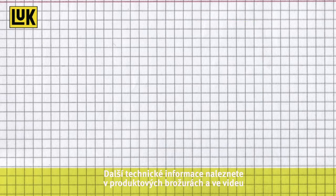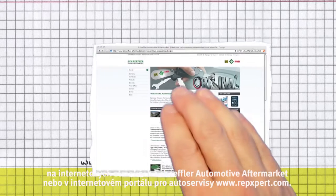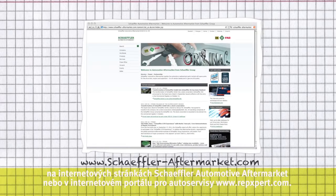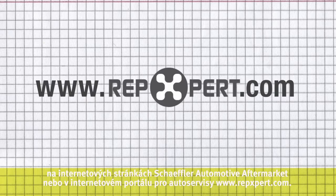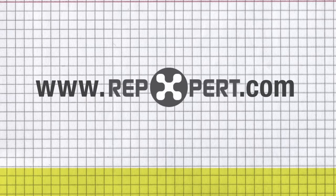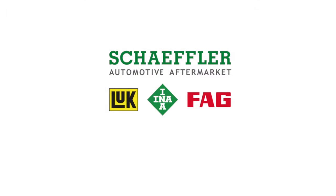You can find additional technical information along with product brochures and videos at the Schaeffler Automotive Aftermarket website, or at our internet portal for garages, www.repexpert.com.